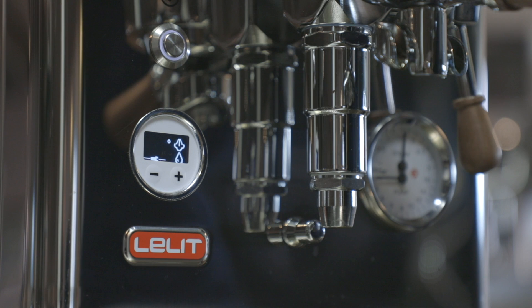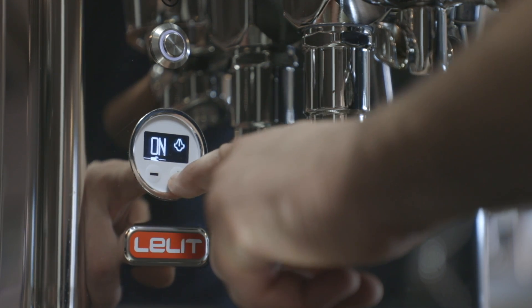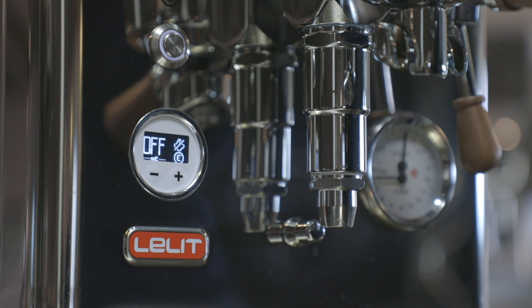The LCC, Lalit Control Center, allows you to control all the machine parameters, such as the temperature regulation for the coffee extraction and steam delivery.